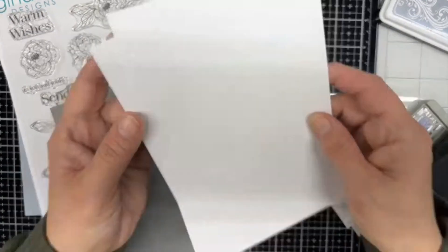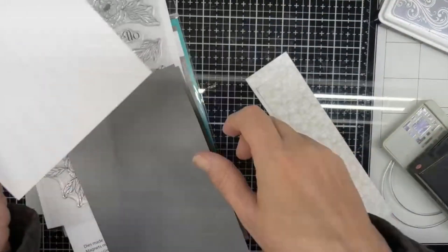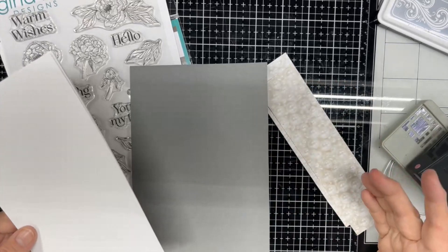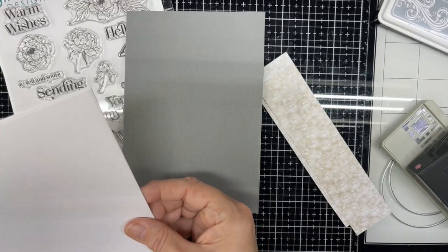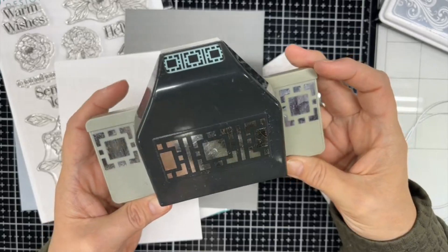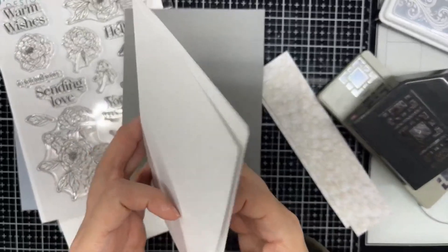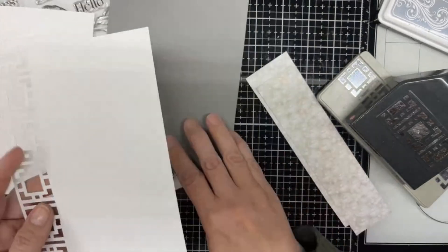I'm also using three pieces of 4¾ by 6¾. One's going to go on the inside that I'm going to stamp on. One's going to go on the outside, and one I'm going to stamp on and die cut out. For the one on the outside, I also want to use this border punch. This is an EK Success punch — I don't know the name of this one, but it makes a wonderful square edge design, and I have already started on one side of this.